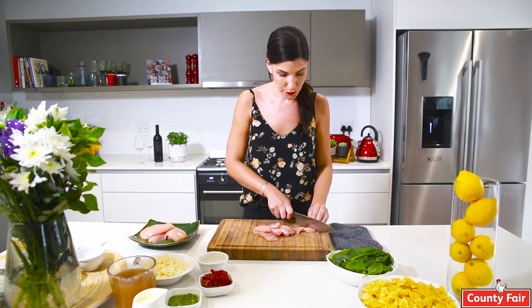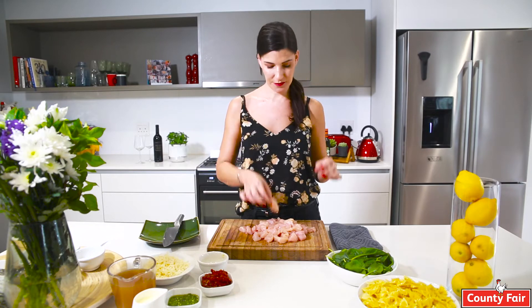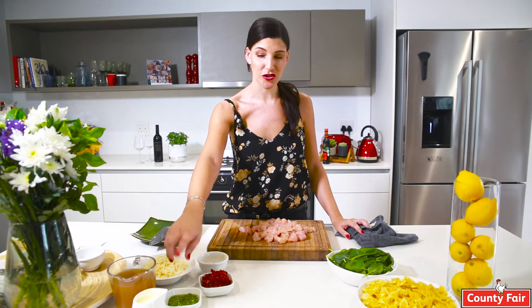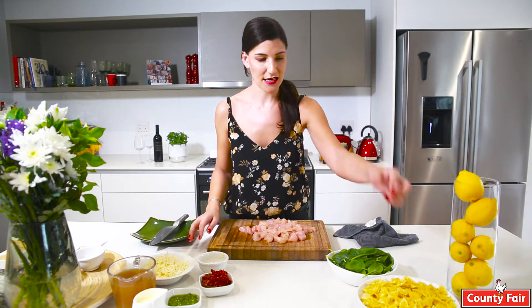I'm going to chop these into nice little cubes — you want to try and cut your chicken to the same size. What else we're going to need is some sun-dried tomatoes, some basil pesto, cream, chicken stock, some garlic, parmesan cheese, spinach, and then pasta. I've used these beautiful little bow ties but you can use whatever you want — any pasta you have at home, gluten-free pasta, spaghetti, penne — the world is your oyster.